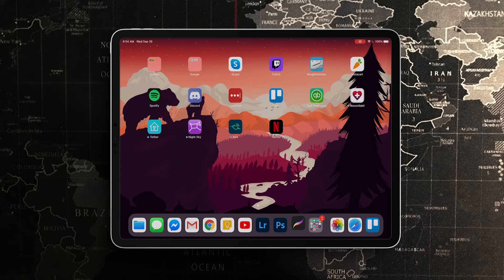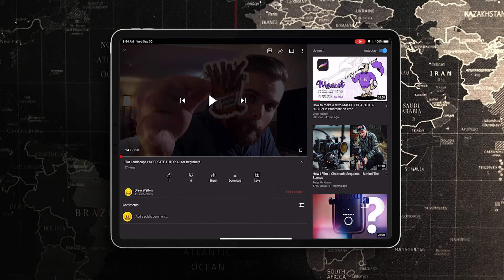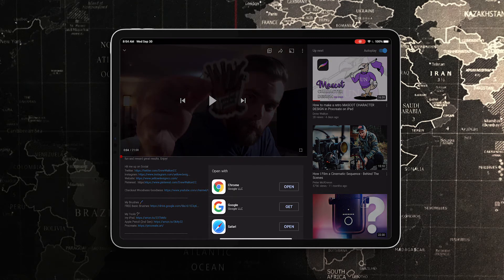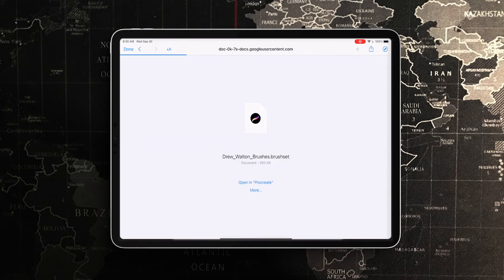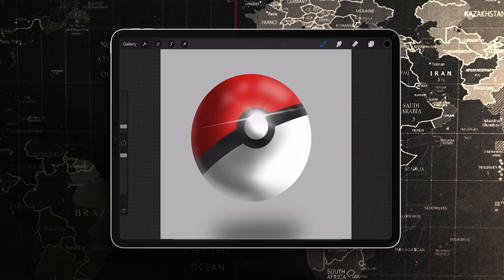If you don't have a Mac nearby and you want to do it directly from your iPad, I'll show you how to install my brushes. Go to the link in this video's description — I dropped a Google Drive link there. I clicked on that, opened it in Safari, clicked Download, and right on the download screen it says 'Open in Procreate.' I clicked that and it's imported right there at the top.